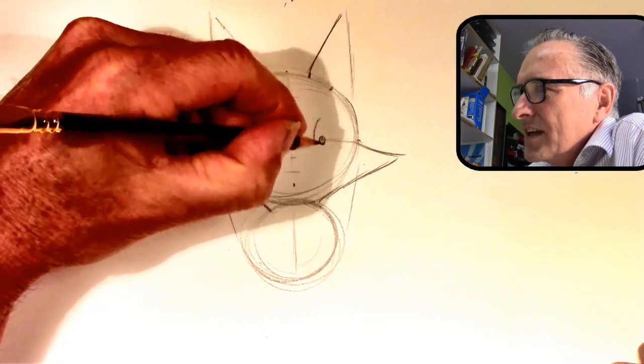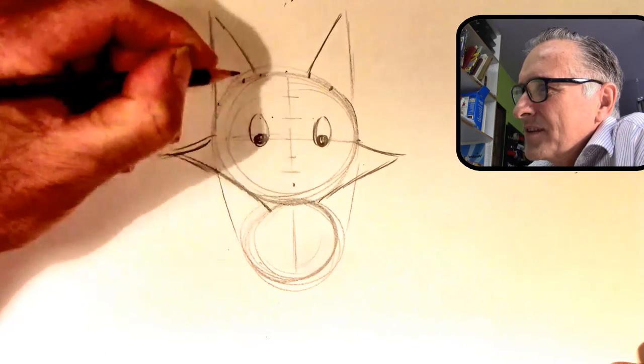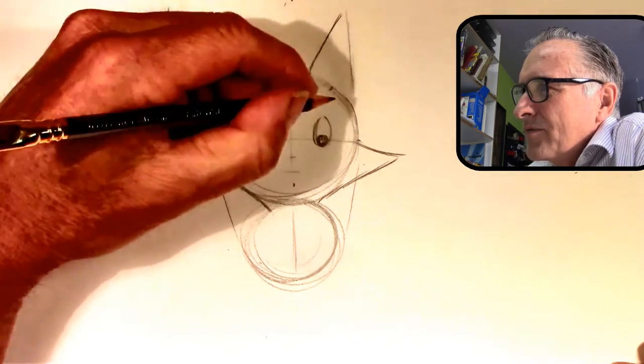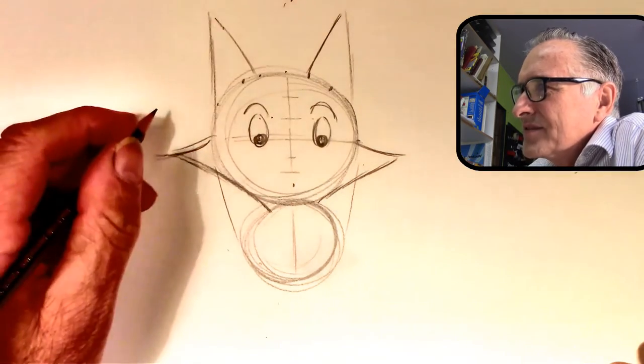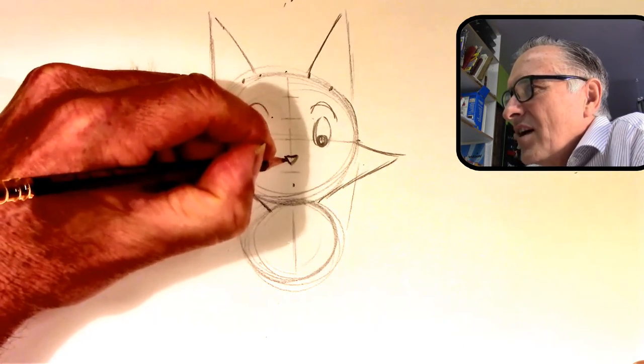You do an egg shape that's about half from the top half, about halfway up. Then do the eyebrows.